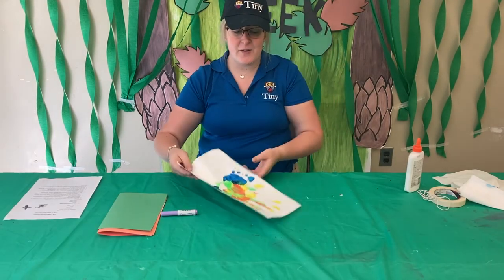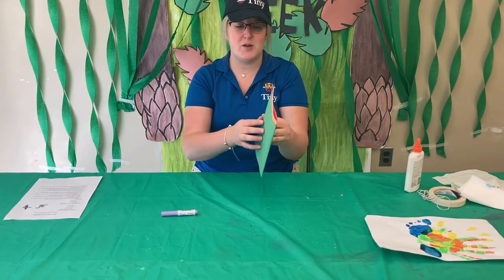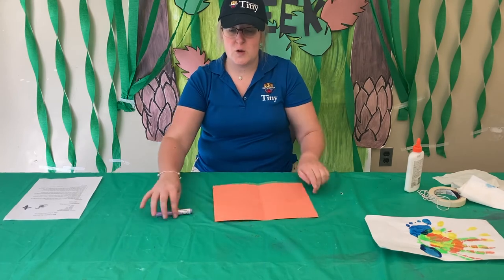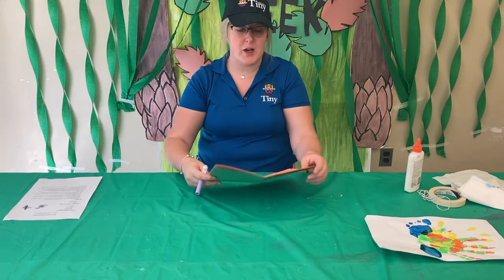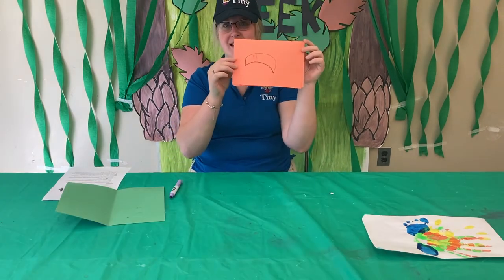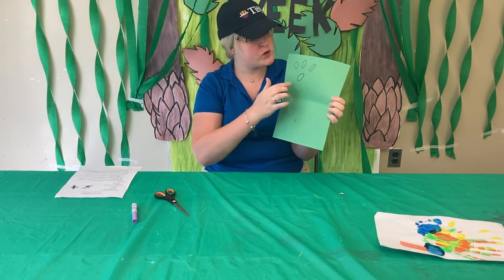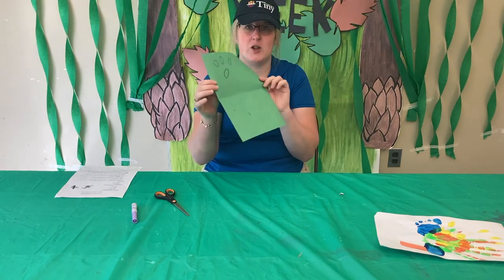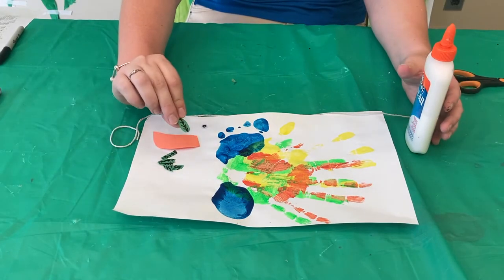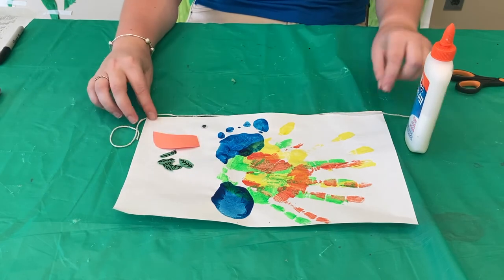Set it aside to dry and now you can work on your leaves and the toucan's beak. Take a marker or pencil and trace out the shape before you cut it out. The beak should look something like this, and you can draw leaves — just ovals or circles — and when you cut them out they should look like leaves. Once all your pieces are cut out, you can add some black marker for details on your leaf if you'd like, and now you're ready to glue everything on.